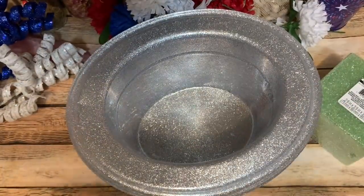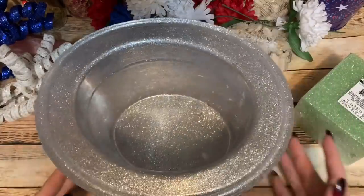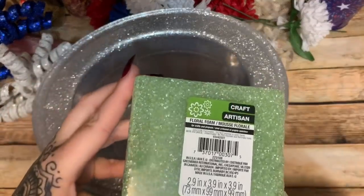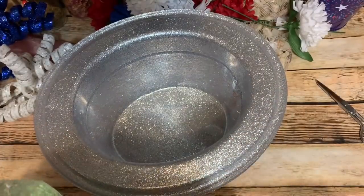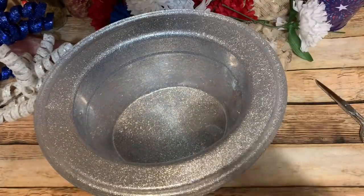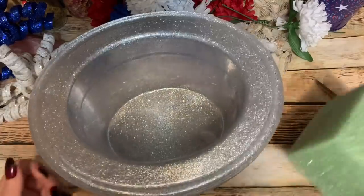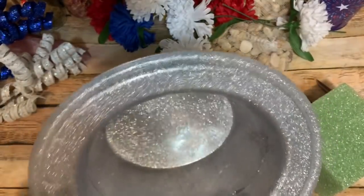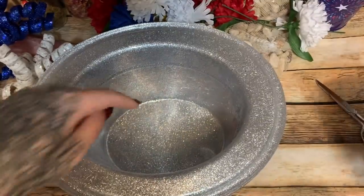I basically have a whole bunch of stuff to put in this hat. It's more of an idea video — I know you don't need me to show you how to put flowers in a hat, but here we are! I'm not going to glue the foam down because I'll probably take this apart after to reuse the elements. But if you want it as a permanent decoration, glue the foam down — and use low temp hot glue, not high temp, or you'll burn right through the plastic bottom.